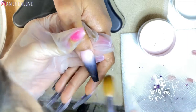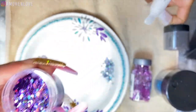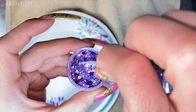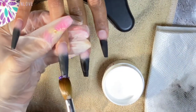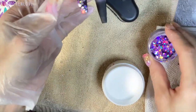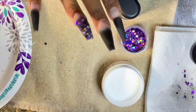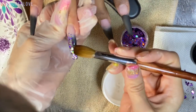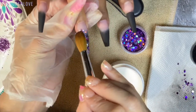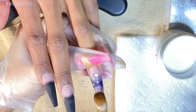Now we're going into these chunky glitters. This is a mix of different glitters that she put together — if you want to ask her where she got these, go to her video, the link is in the description. To put the glitter on the nail, she's taking the clear acrylic and applying a super thin layer so the chunky glitter has something to stick to. Then she's going to encapsulate it with a thicker amount of clear acrylic to keep the glitter in place — so you never have to worry about anything snagging in your hair and it's smooth, not textured.